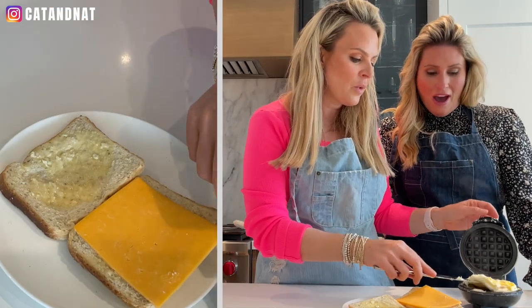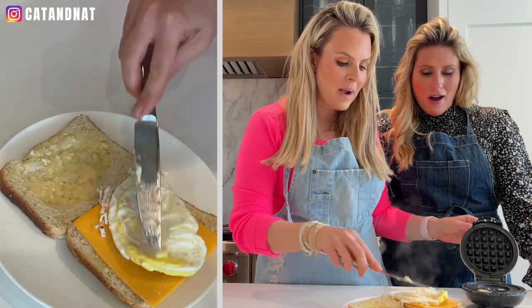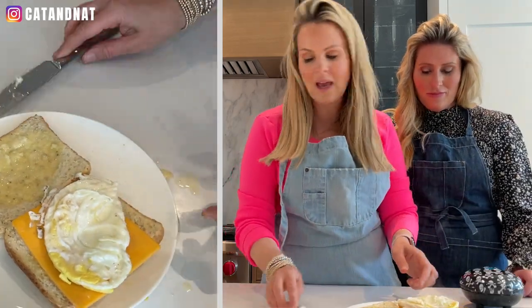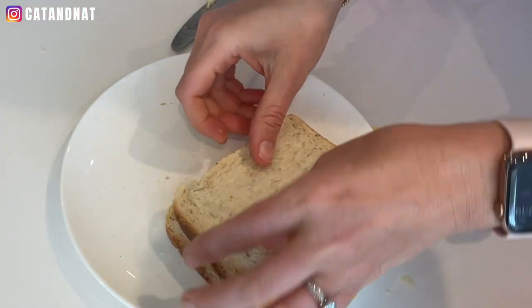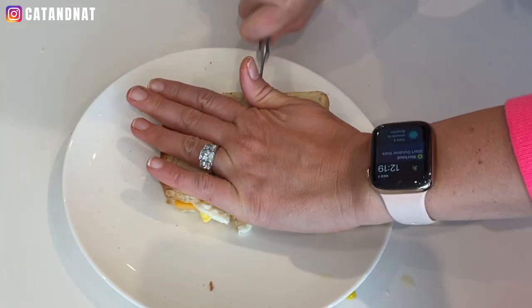I opened it up too early and I squashed it a bit, but it is still perfect. I throw it on like that, add salt if you want, and if you like ketchup you could add ketchup. I close it up. I slice it in half for her.